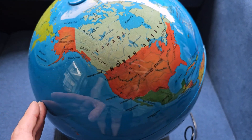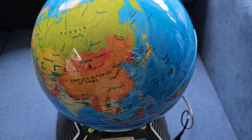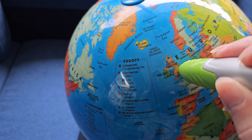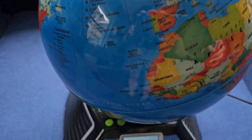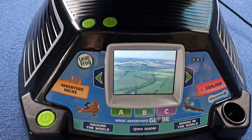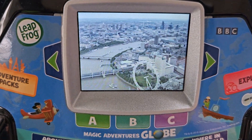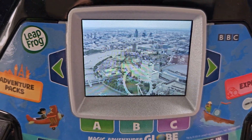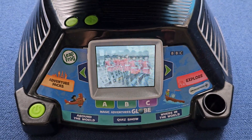It's divided up into all kinds of things. You can learn about countries' capitals, the countries themselves, their cultures, the flags, the currency, and the animals that live there. There is a ton of interactive learning tools right here. Once you touch them, you're going to see on this 2.7 inch LED screen lots of different videos, all produced by the BBC.